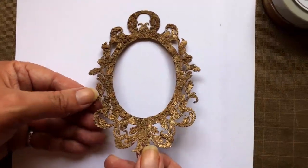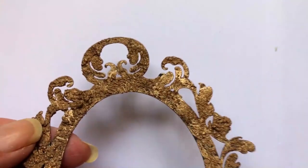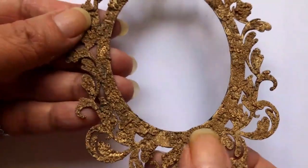Now you can see the after effects — look how gorgeous this is. Total chunky, rustic, grungy gorgeousness. I'm just in love with this product. It comes in several colors, and I'm hoping that Nouveau makes more.